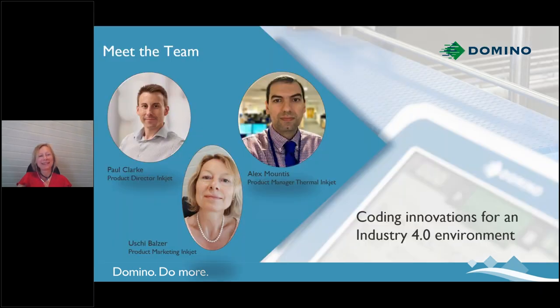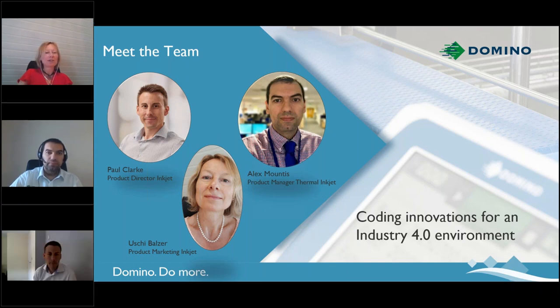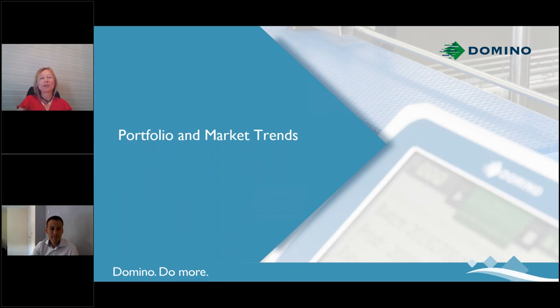Meet the team. I'm Uschi Balzer, and I work as a product marketing manager for the inkjet technologies at Domino. We also have Paul Clark on board, who is the product director for inkjet. He's going to take you through the market trends and thermal inkjet specifics. And then Alex Mounties, our product manager for the thermal inkjet technology, is going to speak to you about our new GX thermal inkjet printer range. And now, over to you, Paul.